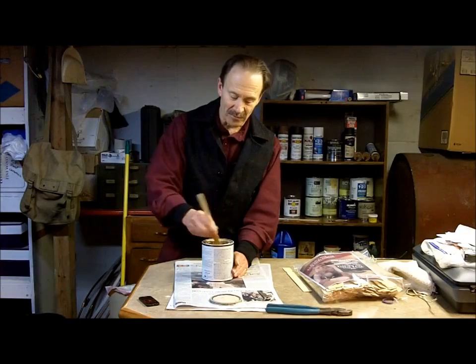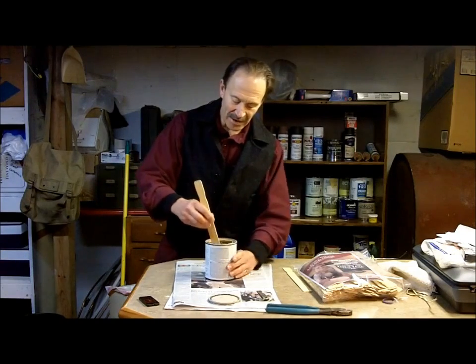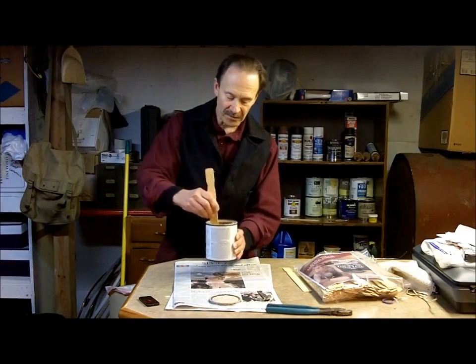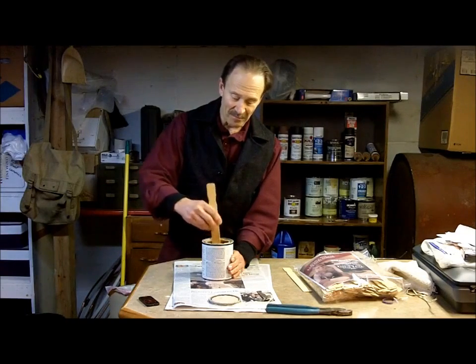In so doing, you'll be dragging it up from the bottom throughout the rest of the can, and mix it around like that. A can this size, which is a quart, you want to give it a thorough mixing — I'd say at least five minutes or so.